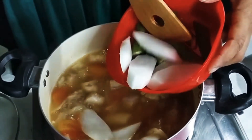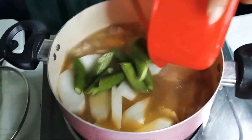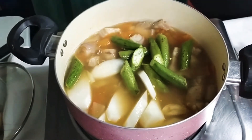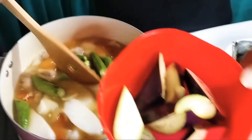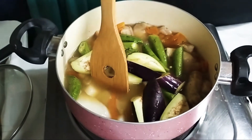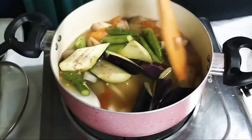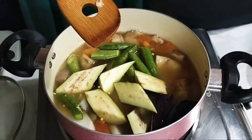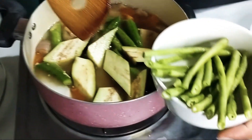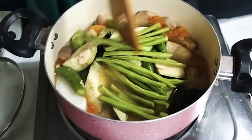Papakita ko sa'yo — radish. Then sabay okra. Talong — sabay na rin natin yung talong. Nasa inyo po yun if ever you are cooking and not complete ingredients like vegetables — no problem, it's delicious. String beans, sitaw — mas better.